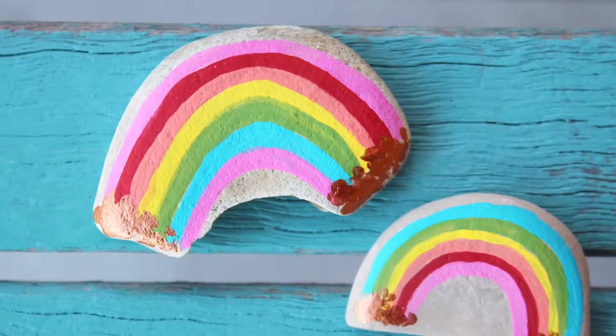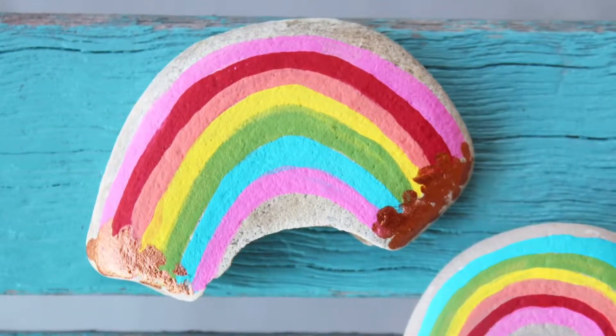Welcome back to I Love Painted Rocks. Today we are going to be painting simple rainbow rocks.